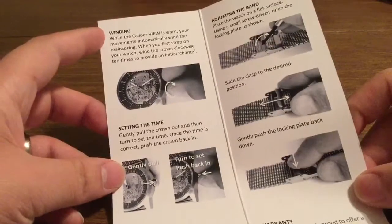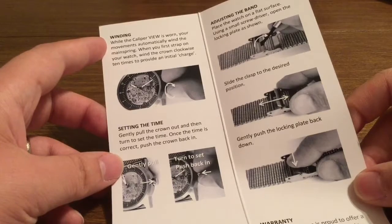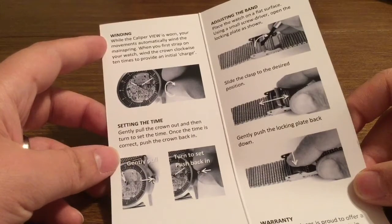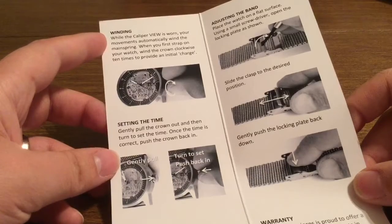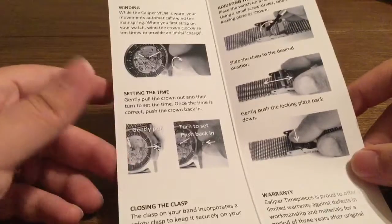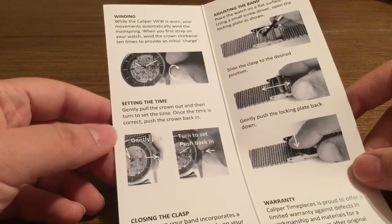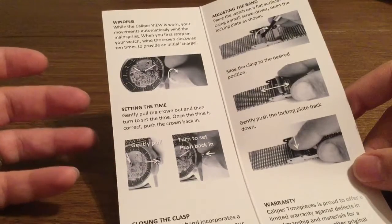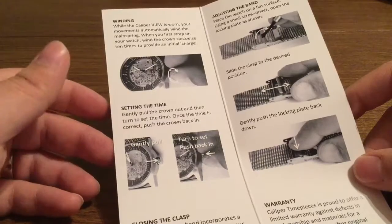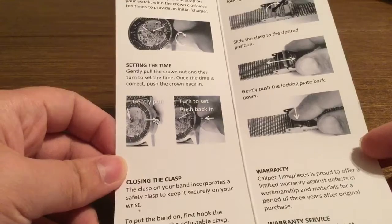But essentially for winding, while the Caliper View is worn, your movements automatically wind the mainspring. So when you strap it on your wrist for the first time, wind the crown clockwise ten times to provide an initial charge. This initial charge should last you for a few hours, or you'll keep it moving as long as your body's moving. All I recommend is just a simple flick of the wrist.